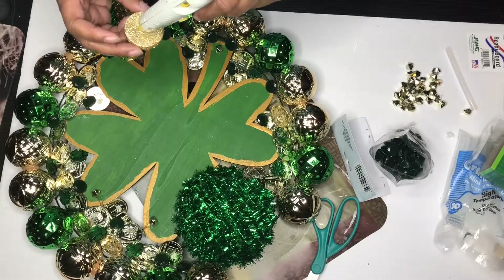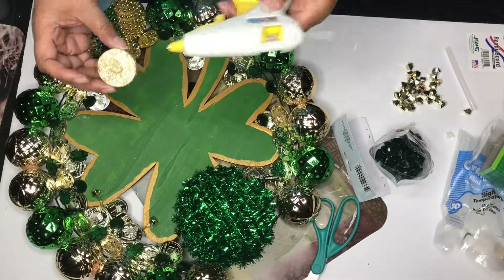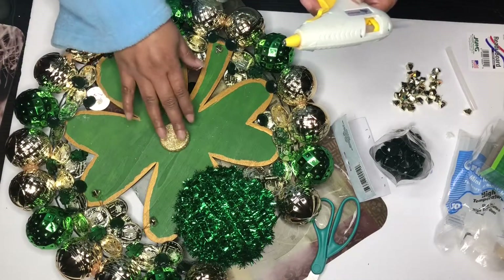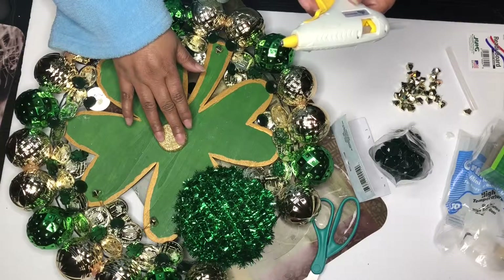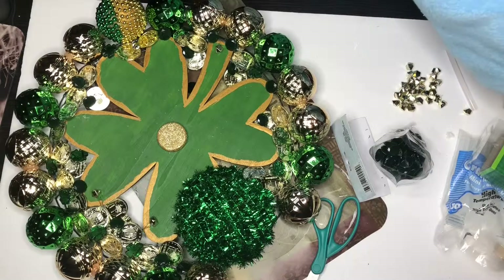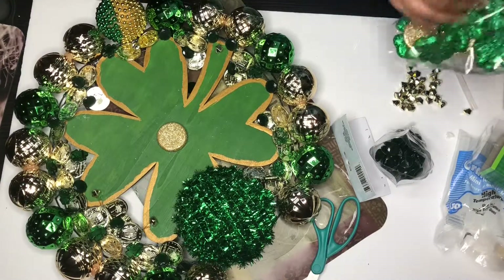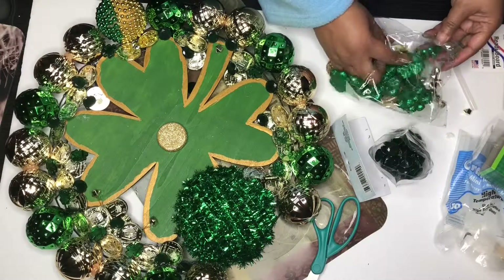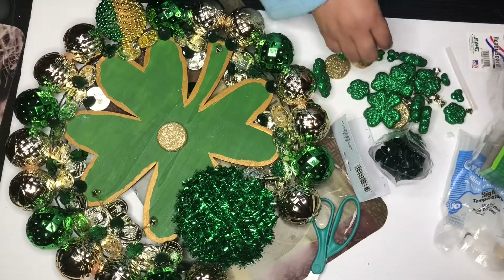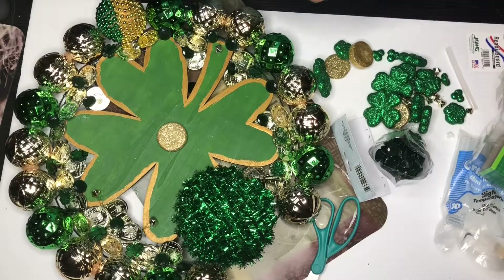I really didn't care for the table scatter too much, so I just decided to use that little coin right there and glue it in the middle, and then I put a green shamrock on top of that and I was done. Oh my god, it was 2:30 in the morning, but I was done. That's a wrap — that's all you're getting from me, good night!